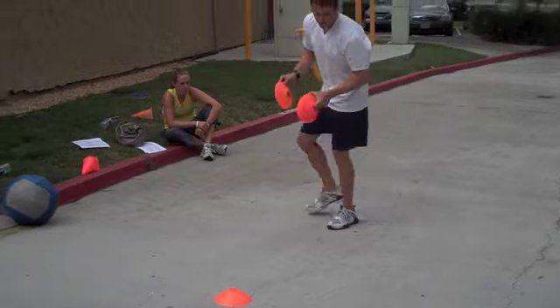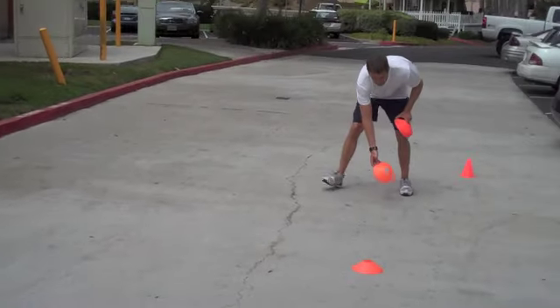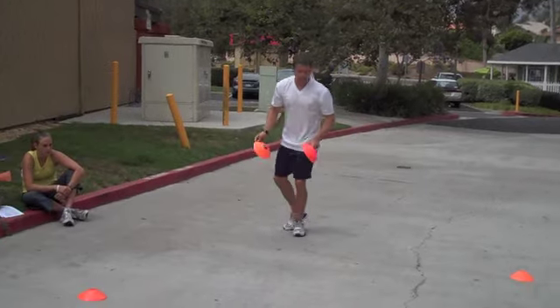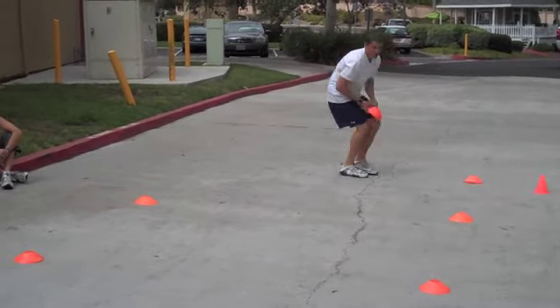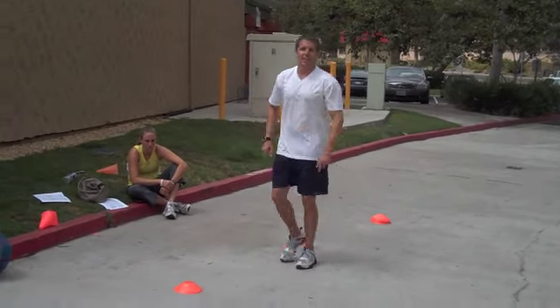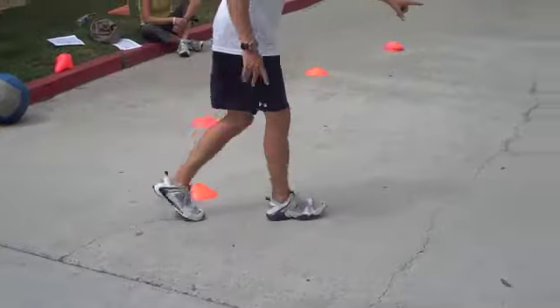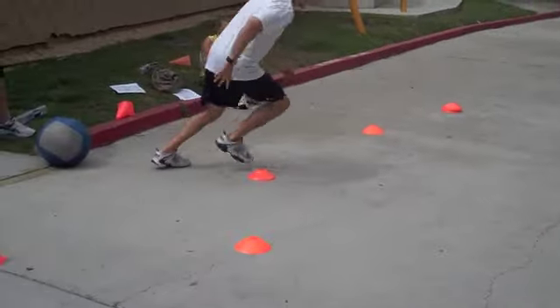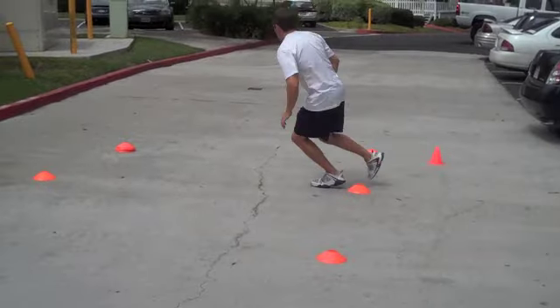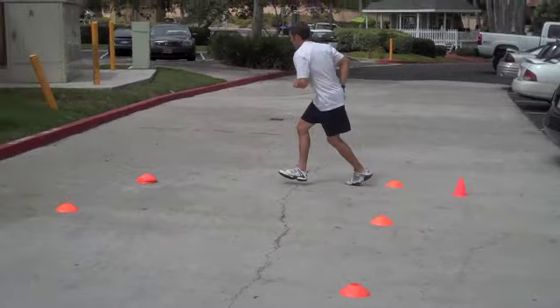This is one of my favorites. To me, this is what game speed and game agility actually feels like — running in more of an S than anything else. The cones are actually back behind, each cone is back behind the other one. I'm going to run up to the forward one and get back, run up to the forward cone and get back, run up to the forward cone and get back.